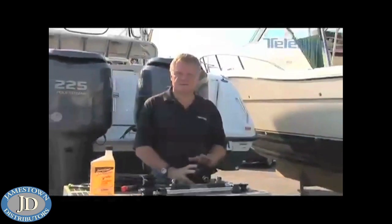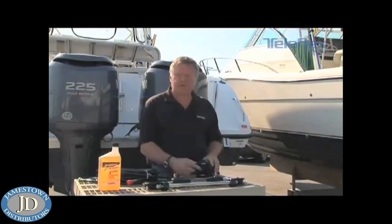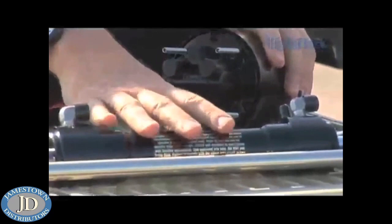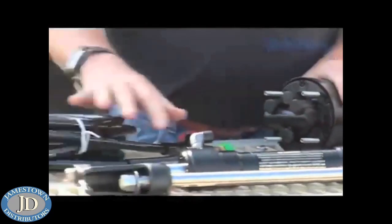Next, we want to check for leaks. To do that, take the helm and go hard over to port and hold it there. Don't worry about the pressure you're creating in the system — the system's designed to handle that. When you've got the system hard over to port, go ahead and inspect the back of the helm, check the fittings, make sure that they're dry and there are no leaks. Go back to the pivot cylinder, same thing. Go to the elbows and make sure there are no leaks there, and then also check all of the hose connections.